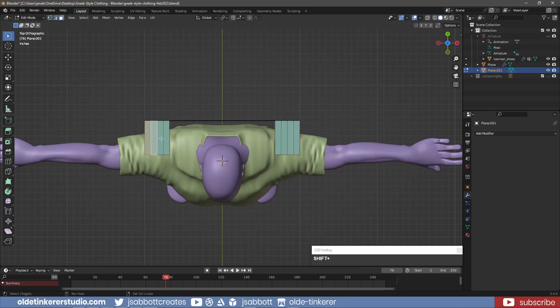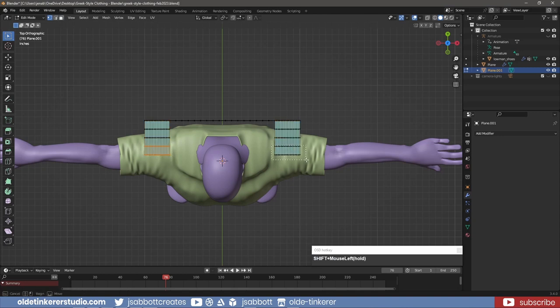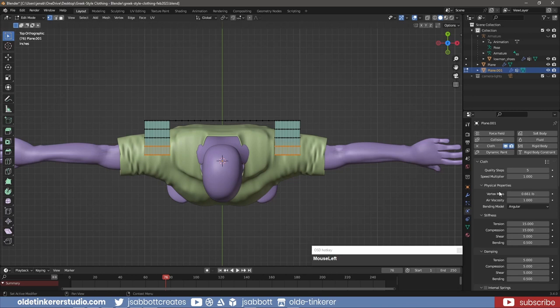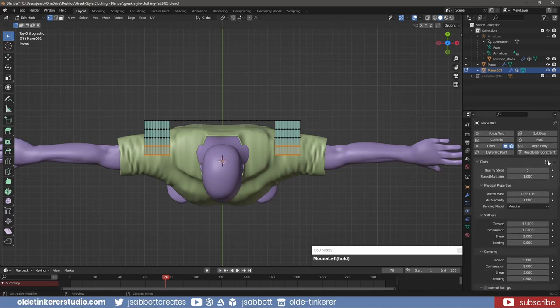I select the extruded faces and subdivide them. I select the first two rows of vertices and under the Object Data Properties tab, I assign a vertex group to the selected vertices. Under the Physics tab, I add a Cloth Modifier and under the Shape Panel, I add the vertex group to the pin group. I select the Cotton preset and change the Quality Steps to 10.